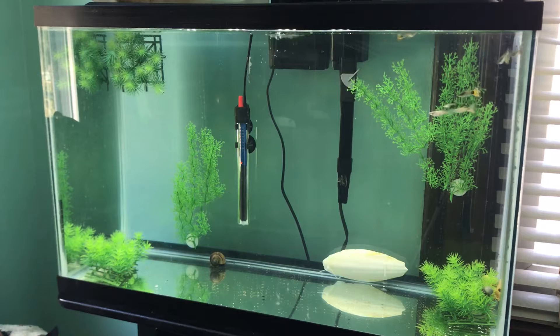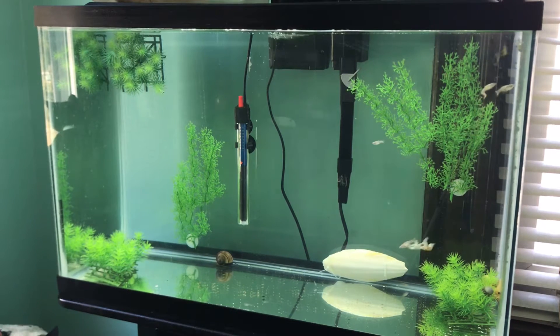Hello everybody, welcome back to another video. Today I am going to be doing an update on the crushed coral in my aquarium.